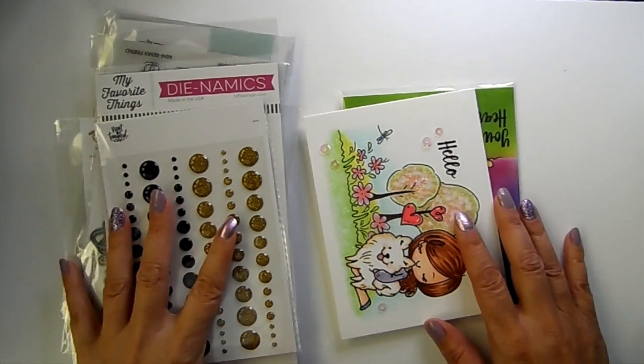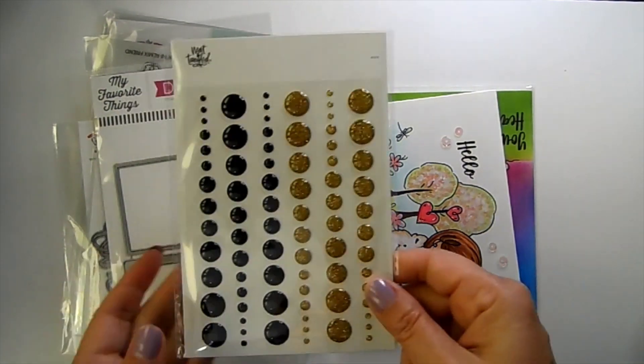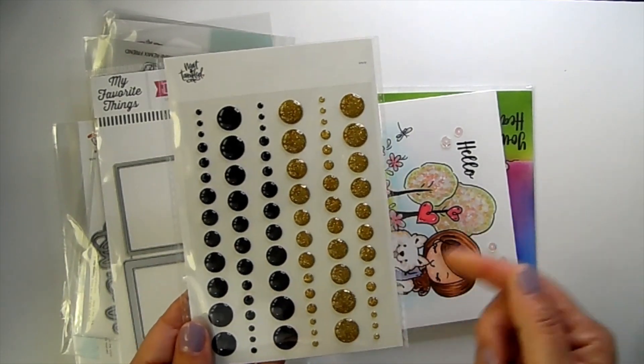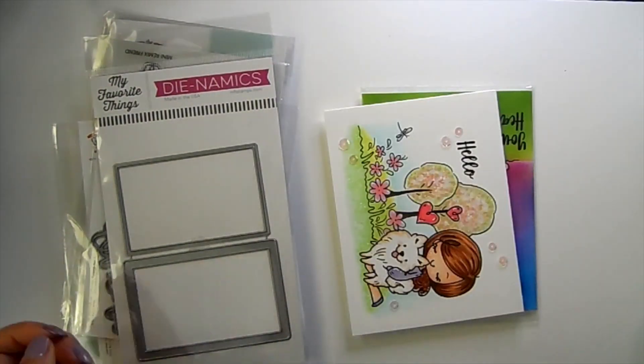Hi guys, welcome back to my channel. It's Jamie with Not Too Shabby, and I have the new Greeting Farm release to share with you. But first, I wanted to let you know my free with $60 is this really beautiful enamel dot collection by Neat and Tangled — it'll pop into your cart once your order qualifies.